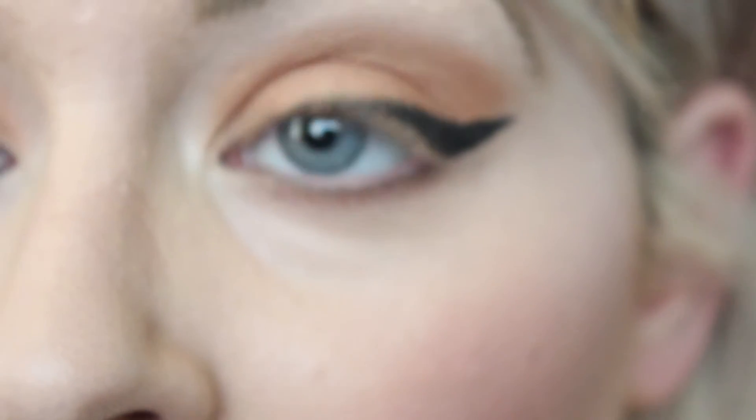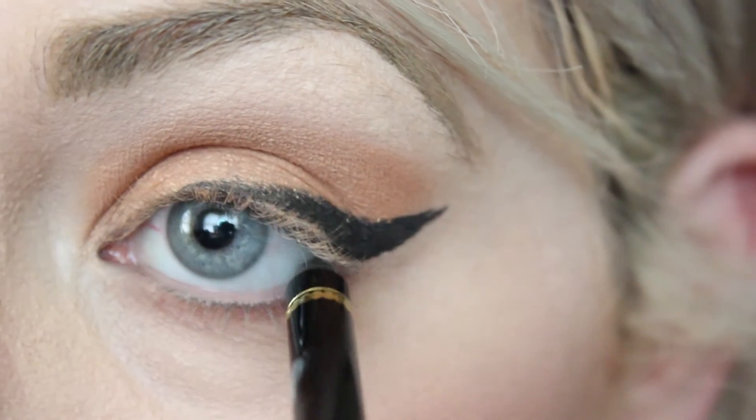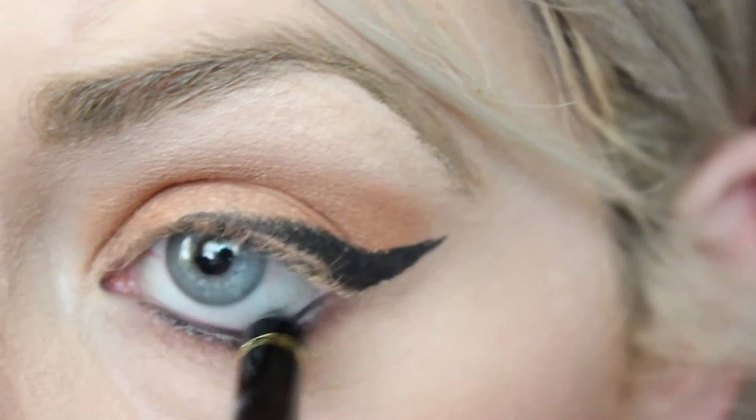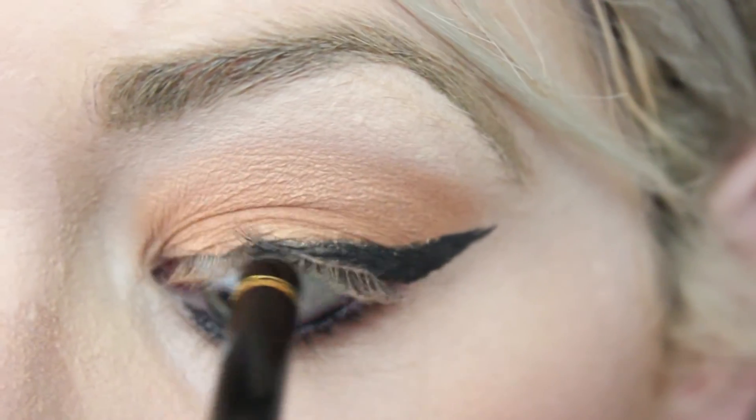Now I'm going to go in with a black liner and just line my waterline and tightline.